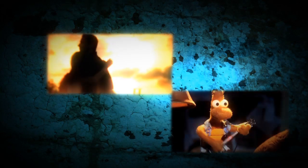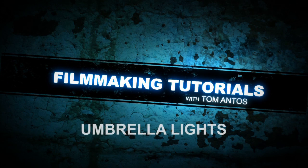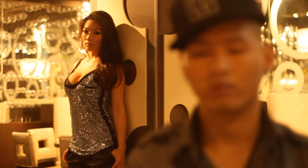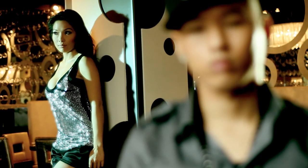Hi, welcome to another filmmaking tutorial. My name is Tom Antos and today I'm going to talk about umbrella lights and their use in fashion, glamour photography, and music videos. Here's an example we're going to be working on — this is the original scene and we're going to turn it into this kind of shot. This example uses only three lights. Like in most of my tutorials, I try to stick to as few lights as possible, lights that are available to most people, so you can try this in your own production at home and still get professional results.